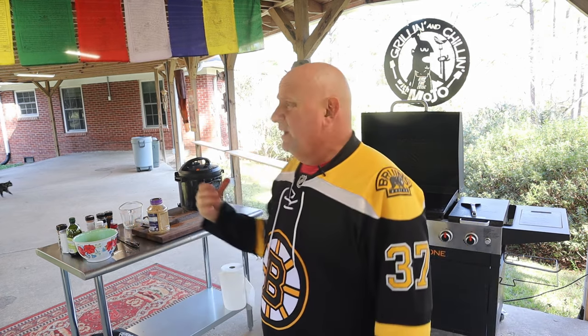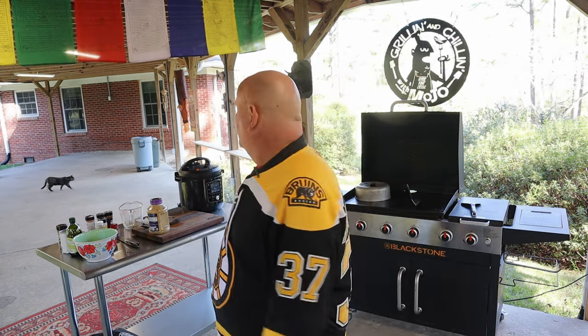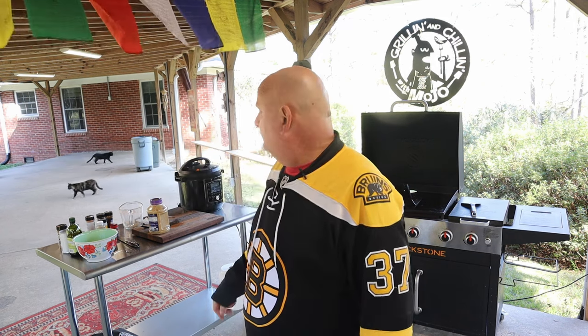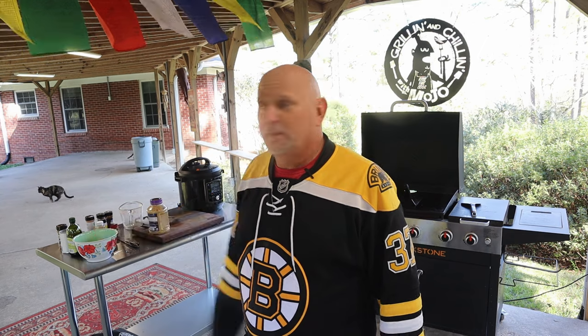So we'll be right back — hang tight, go take a break, go to the bathroom, whatever you need to do. I'm going to blast some music out here and feed these feral cats in the background — they're hungry. Those are my feral cats; they don't go in the house, you can't even pet them, but they keep the critters away like snakes, mice, and rats. Get back here shortly.